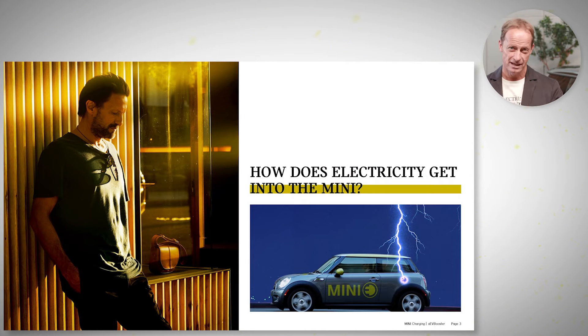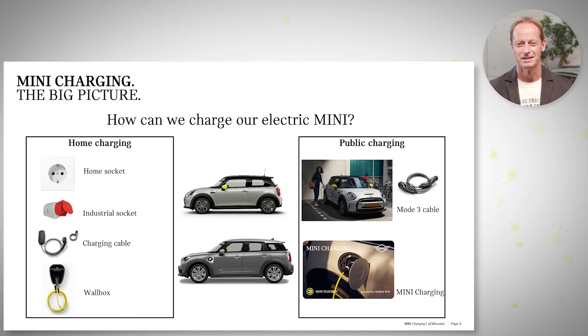The first question: it would be very nice if a striking flashlight would charge up the Mini within a fraction of a second, but unfortunately this is still not working — it was just working in Back to the Future. Now we have a look at the two possibilities when we talk about charging a car, a Mini or BMW.